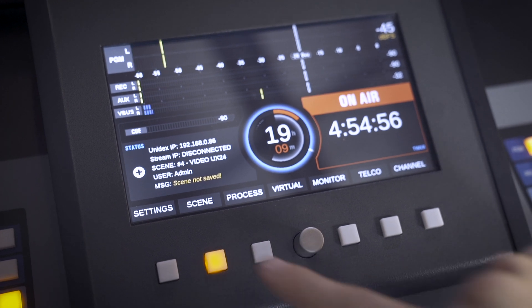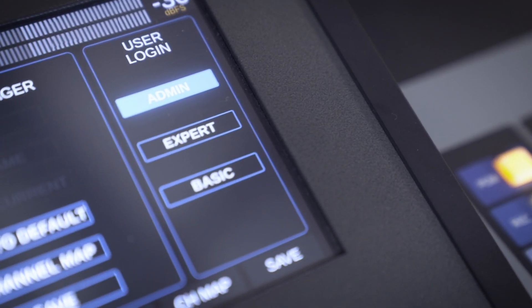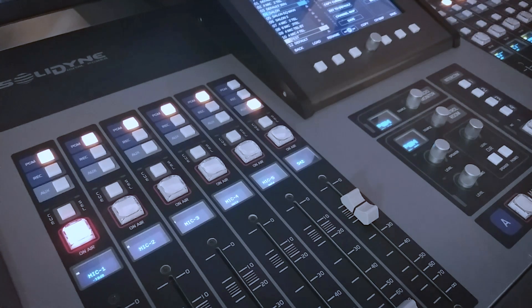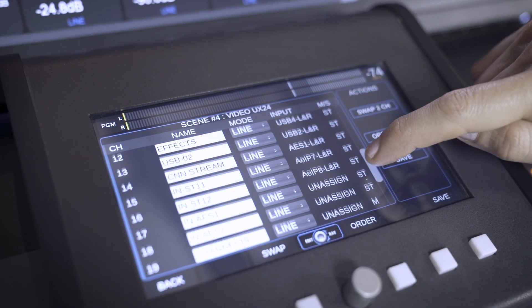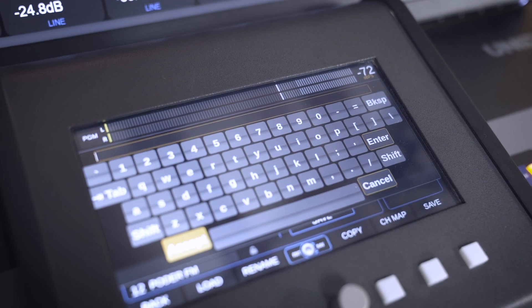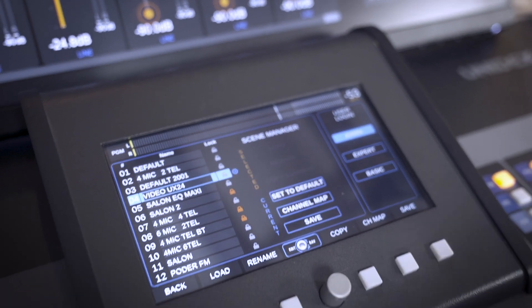The process settings, input channel assignments, and individual channel configurations are saved within scenes. Users have the ability to create up to 12 customized scenes, facilitating rapid changes to various channel layouts and other settings. Within the scenes screen, users can also switch between user profiles, offering three levels of access. The highest level requires a password for full control, while the most limited level is restricted to basic functions.